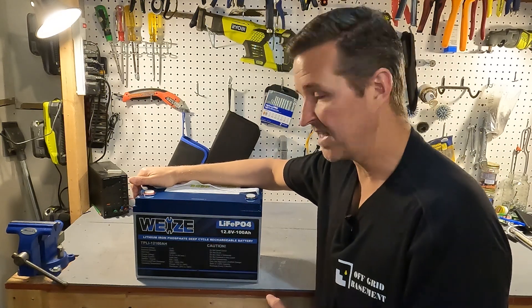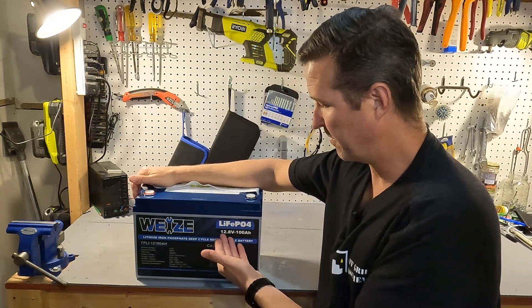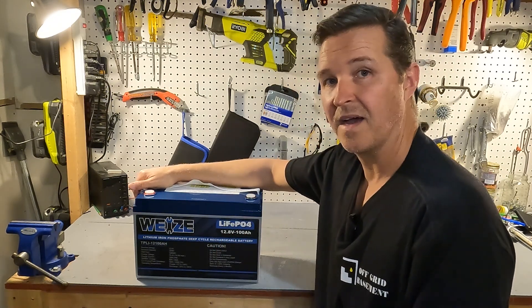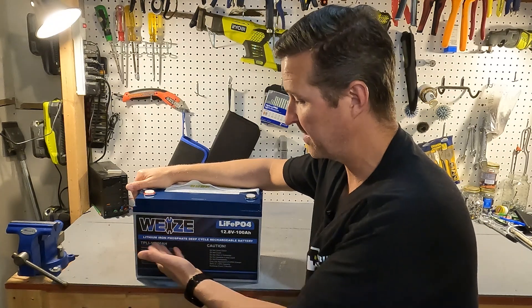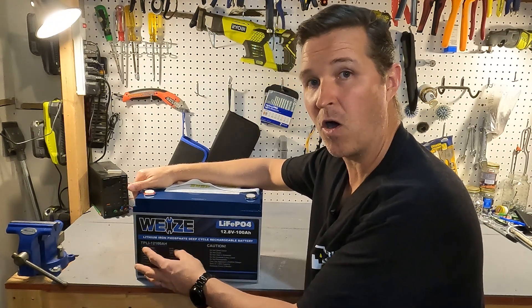Here is the Wii Eyes battery. As you can see it does say that it's a LiFePO4 battery and the nominal voltage is 12.8 volts — this is a 100 amp hour battery. I like the fact that it gives you the model number right here and then all of the information about the battery right on the battery.